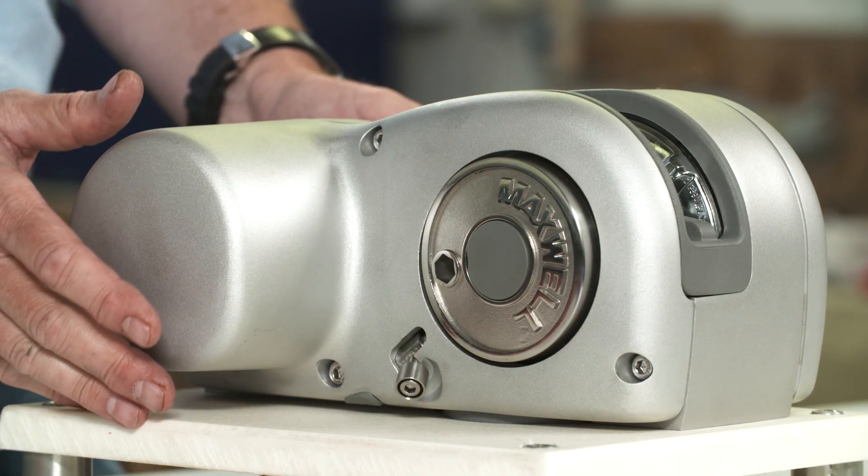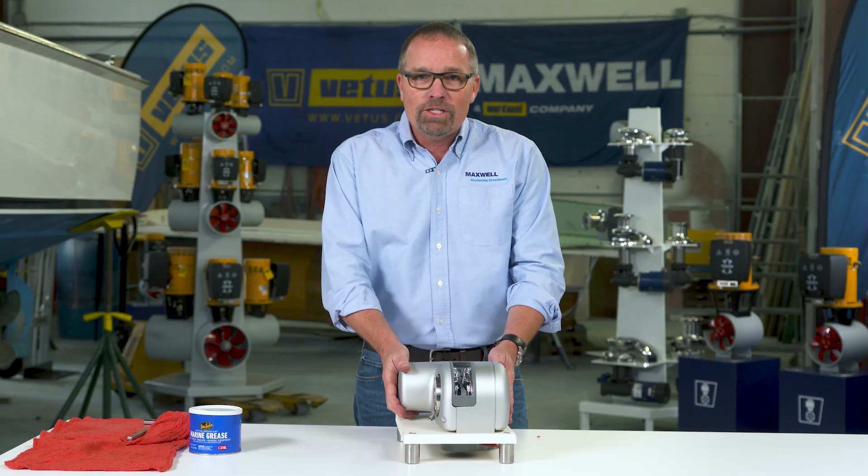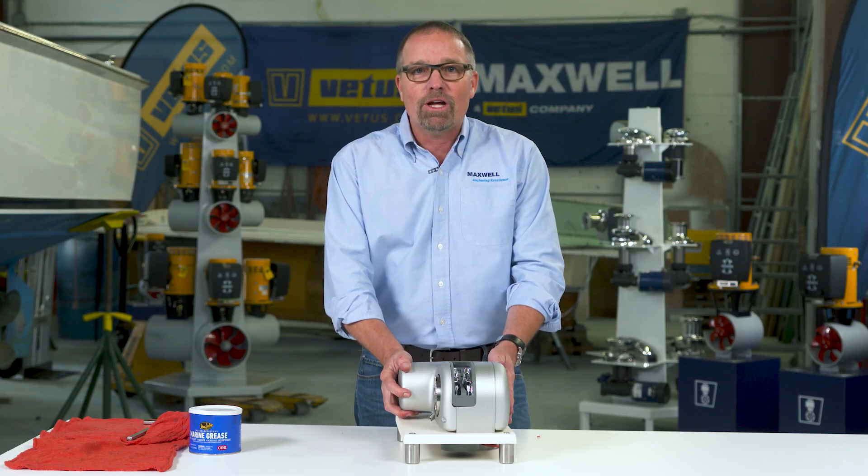That's how you service your HRC-FF. Thank you for watching — be sure to check out our other videos on Vetus.com.